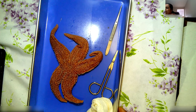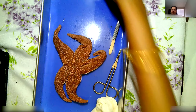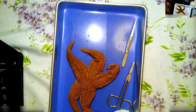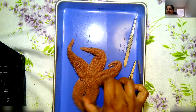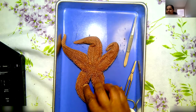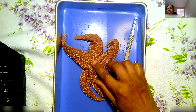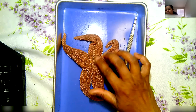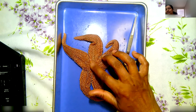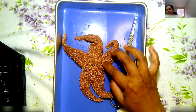Now listen to me carefully. See what I'm doing, and then you do it. All of you pay attention. First, I want you guys to feel the texture — it's like sandpaper, isn't it? Yes. So because it's like sandpaper, that's why the name: Echinodermata. This belongs to a phylum called Echinodermata. Echins are like the spines or spikes on the body — rough.